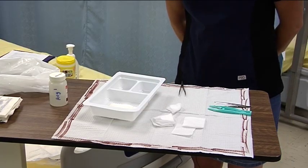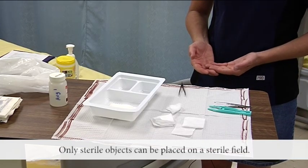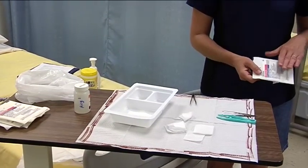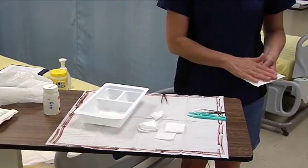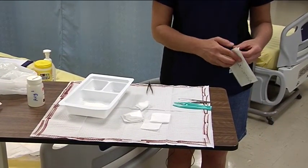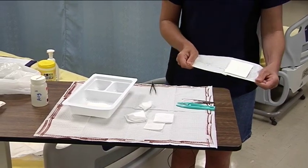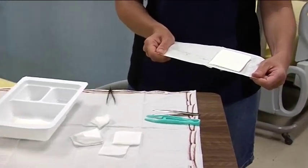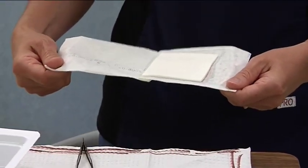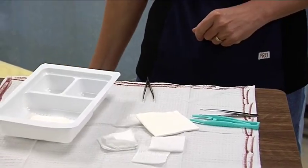The third principle: only sterile objects may be placed on the sterile field. Sometimes you're going to need to add things into your sterile field, and you can do this in a couple of different ways. Remember to check your sterile packaging for any evidence of contamination — any tears, any punctures, any signs of moisture. When you open your items, you can see that they themselves are sitting within their own sterile field. So I can add objects by coming close to the sterile field and quickly putting it in.